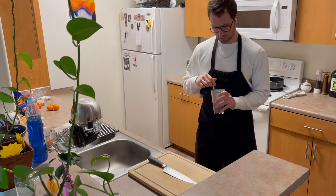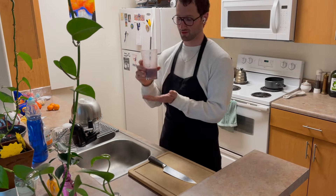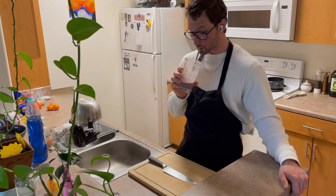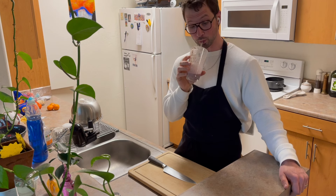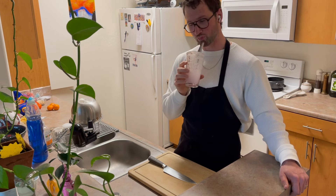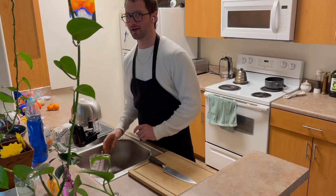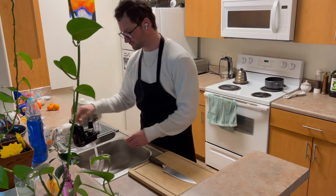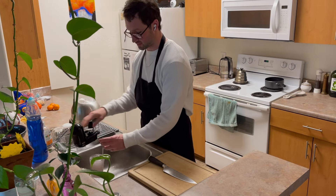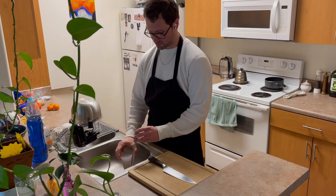Good morning everybody. Do you like smoothies as much as I do? Mine's almost done, watch me finish it. Just kind of normally do that. That's not what this video is about today. This video is not about me making a smoothie.